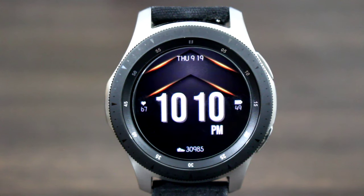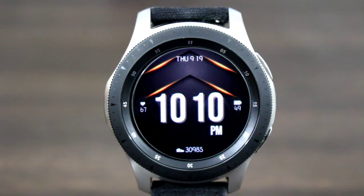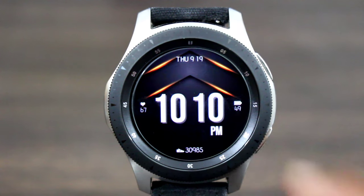I like the premium look and feel of this watch face. I like the 3D effect as well. I like the lighting here — that really adds premiumness to the watch face. You also get a nice big bold digital time with a PM indicator.